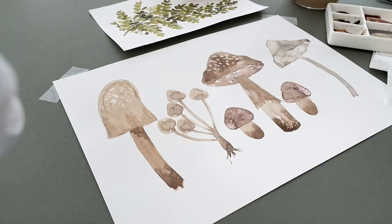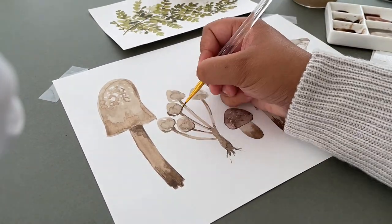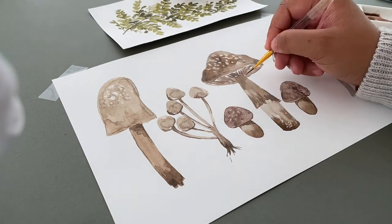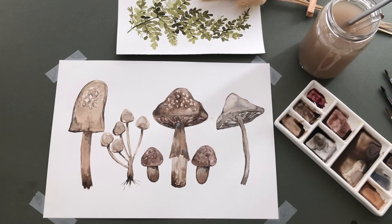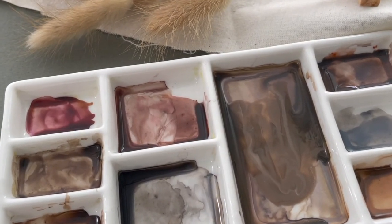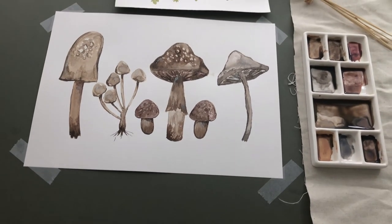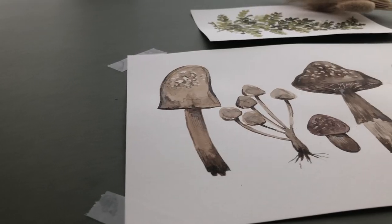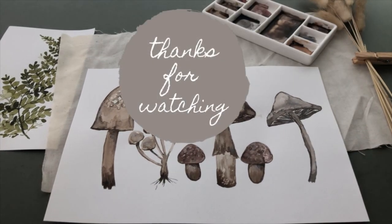Once they are dried, I'm adding some details — darker shades on the stems and the edges and under the caps of the mushrooms, and more lines on the gills. Adding this extra detail really helps give definition to the mushrooms. This is a really fun and quick project to try out, and remember, you don't have to be perfect with them. Mushrooms have a unique look to them. I hope you've enjoyed this tutorial and thanks for watching.